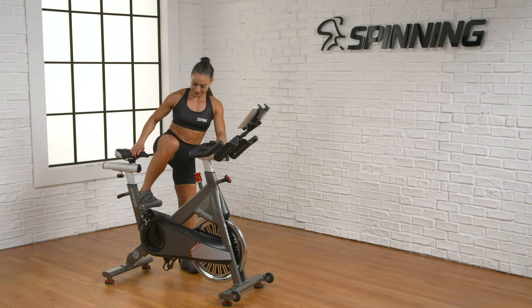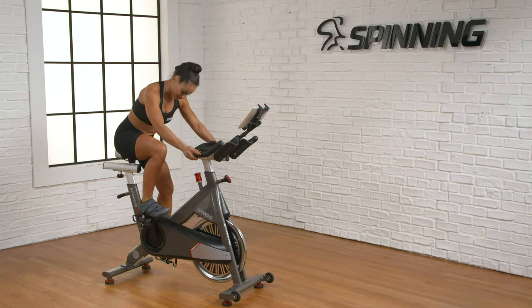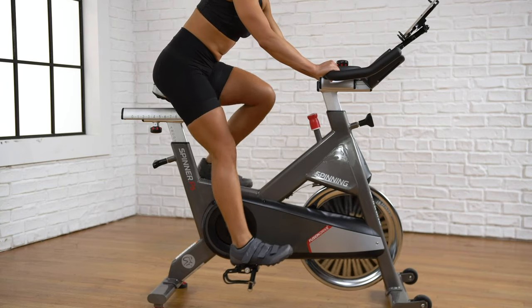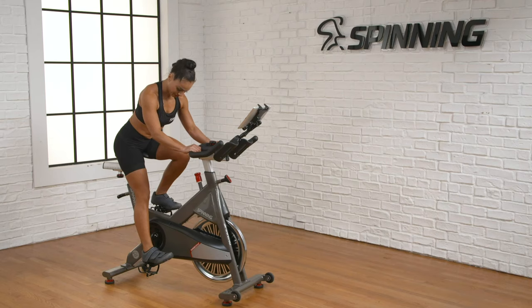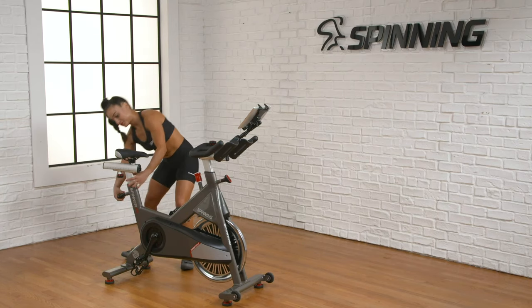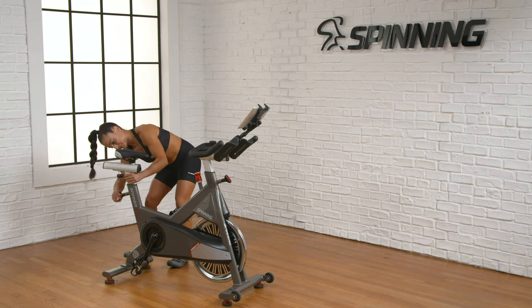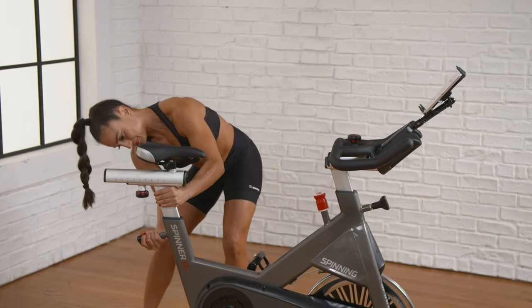Sit on the bike with your hands on the handlebars. Place one heel on the center of the pedal and lower that pedal to the bottom position. For a heel check, we're looking for an extended knee. You can see here that the knee is slightly bent, so the saddle is too low. To raise the saddle, get off the bike and adjust it to a higher position. Take note of the current position before you move it so that you can raise it by one or more notches.